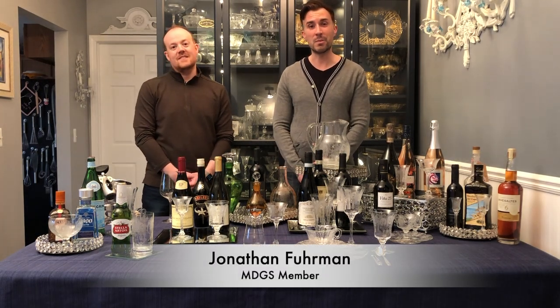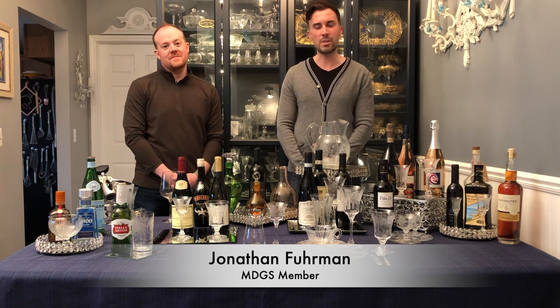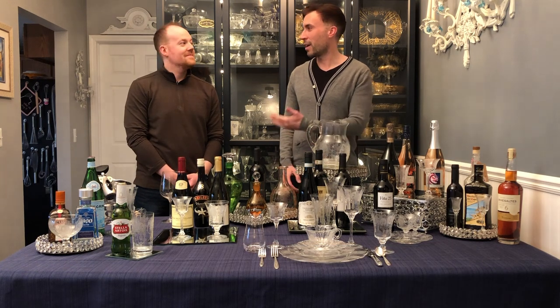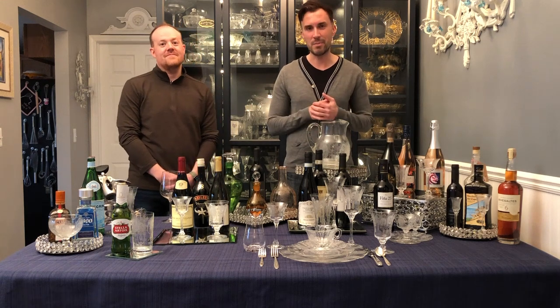Hi. I'm Jonathan Furman with the Michigan Depression Glass Society. I'd like to welcome you to our February 2021 virtual program. Tonight, our new member Kevin Ryan will be joining us to share his collection of wines and pairing them with my Heise Minuet.